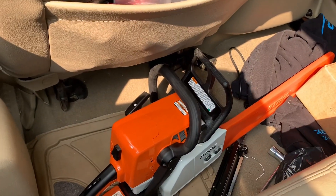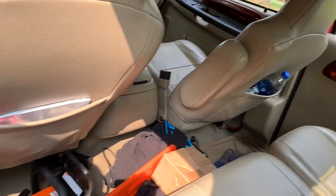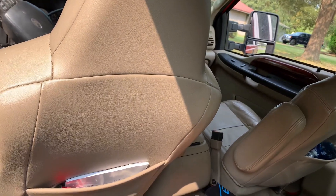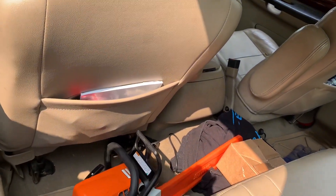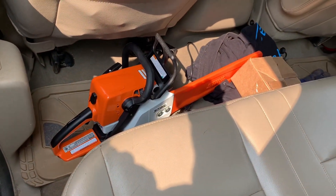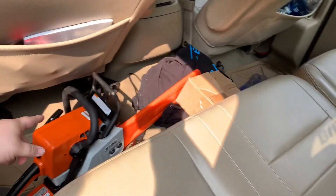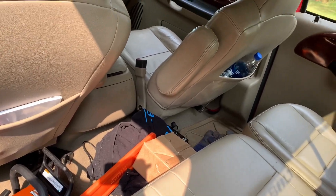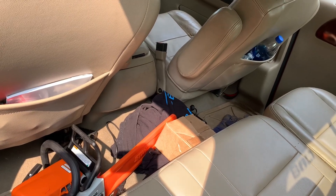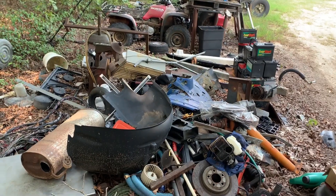We were looking for a primer bulb for our little Poulan chainsaw that we've had forever - couldn't find one. I kind of think it'll probably need a carburetor too because it's been sitting for a while. So that happened - brand new Stihl, so that's gonna get us going. We also picked up some stuff for the gooseneck over there, but it's about 3:30 so we're gonna go ahead and get started and see what all we can do today.